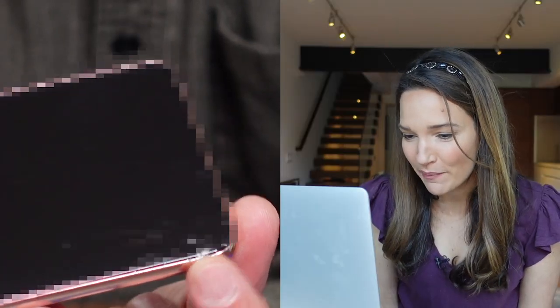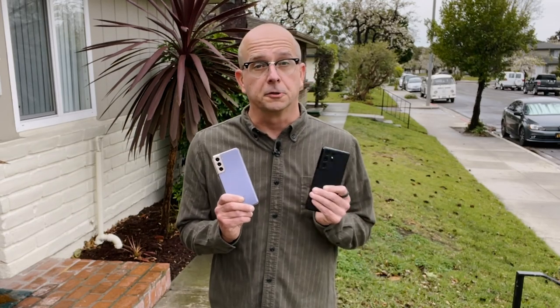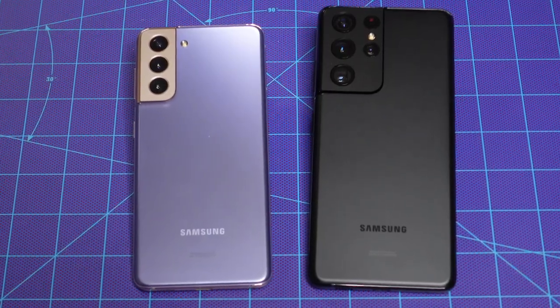Are you kidding? On the first drop? Today I've got a brand new Samsung Galaxy S21 and S21 Ultra. Let's find out how tough they are in another drop test.